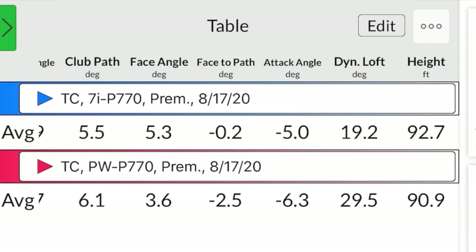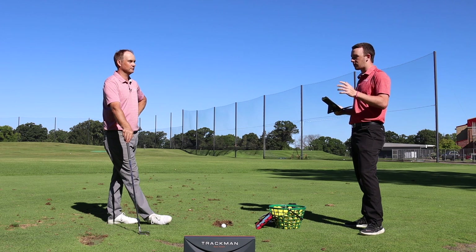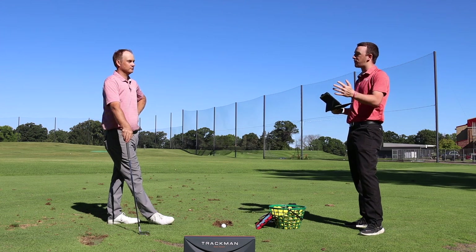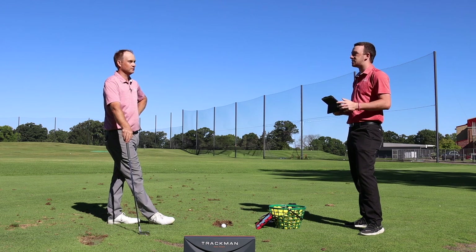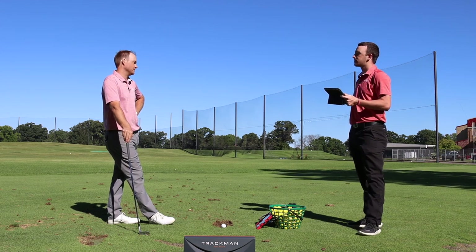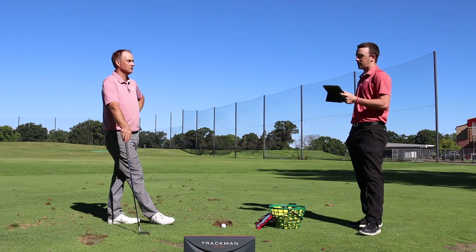Now the 4-iron is really interesting because there will likely be a lot of combo sets with the new P700 series — with the MC and MB as well as the P770. For example, 3 and 4-irons with the P770 moving into the P7MC down the set. You'll probably see a lot of PGA Tour TaylorMade staffers with 3, 4, and 5-irons in the P770.